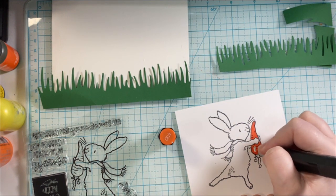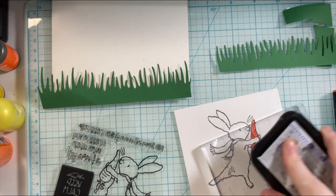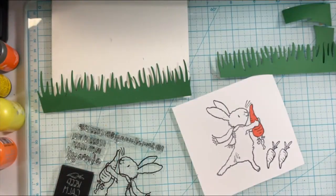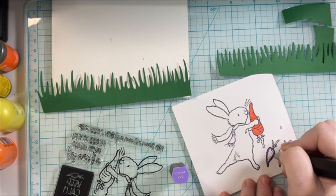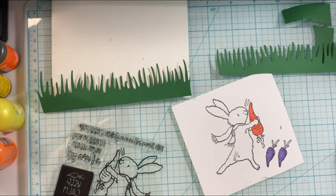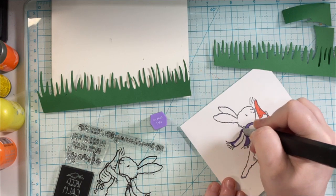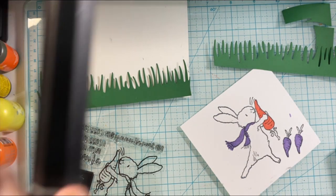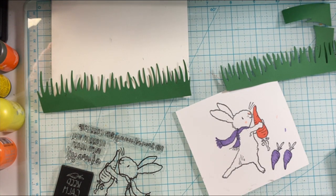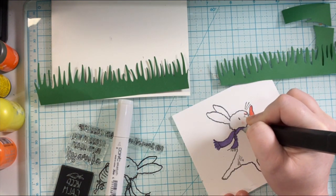Now I'm just going to go ahead and color this in with my Spectrum Noir markers and I just did a super simple coloring. I stamped out a few more of the carrots and I'm going to do some purple carrots. My mother-in-law has a little garden that she does with my father-in-law, and last year they grew purple carrots and my kids thought it was super fun, so we definitely had to include some purple carrots in this card. My mother-in-law's favorite color is purple so I included that purple on the scarf as well.